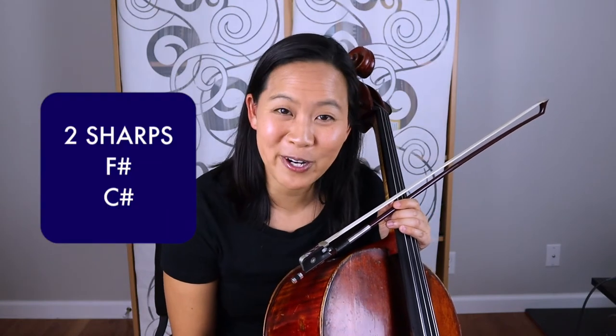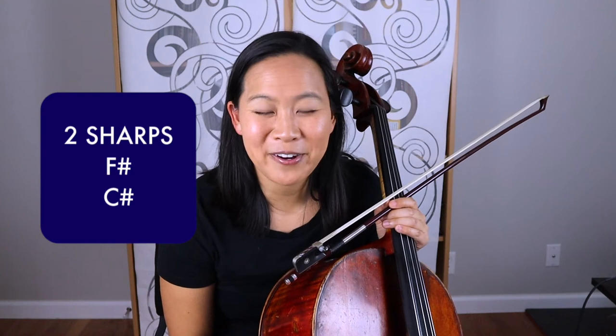If you notice the time signature, it is 4/4, so that means there are going to be four quarter note beats in every measure. The key signature has two sharps in it, which is F sharp and C sharp. Hopefully by now you're recognizing that when there are two sharps it is commonly associated with the D major scale. So let's play through that.